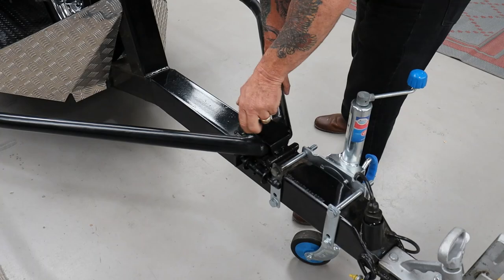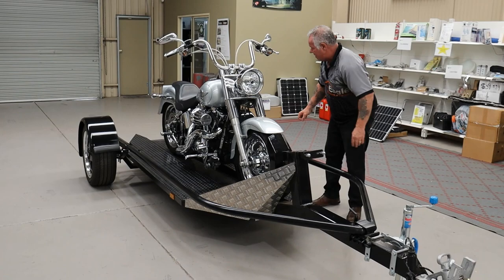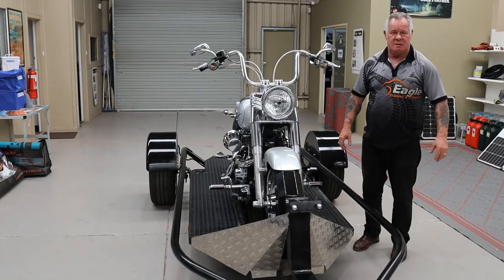What we do now is put our straps from there to there, on either side. The job's done.